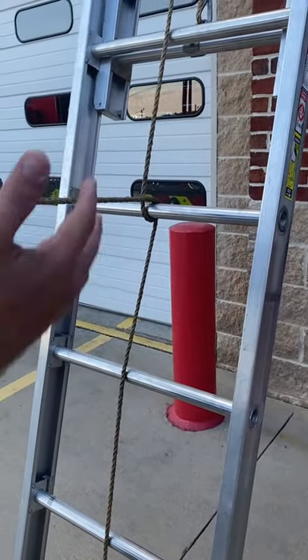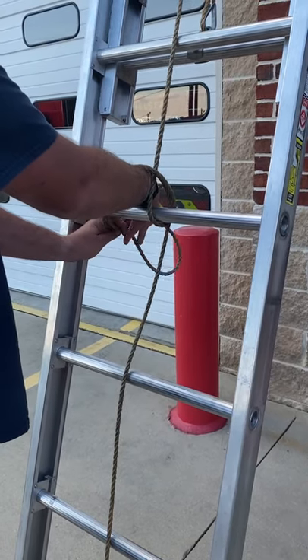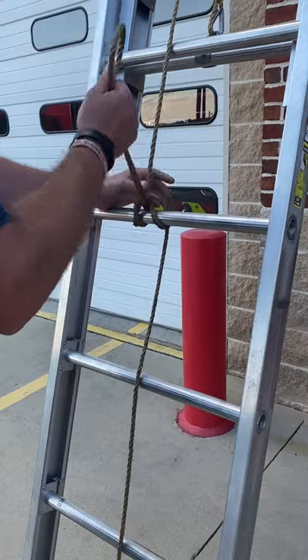I'm going to pass it into my left hand. My right hand's going to go under the halyard and over the rung. Rope's going to go through like that.